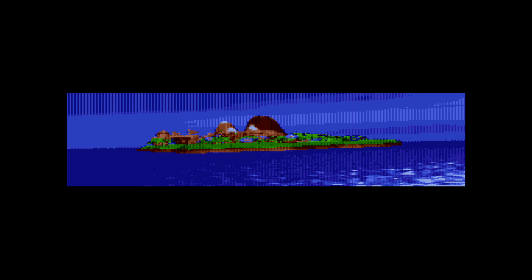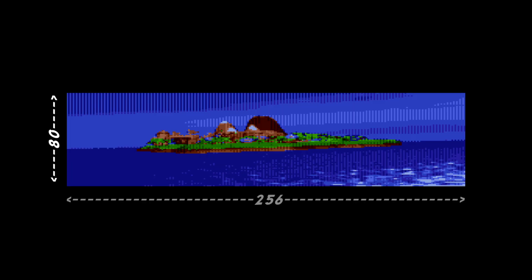So here's a look at the biggest image we could work with. This is just 80 pixels tall, and we're using the 256 pixel wide screen mode as well.